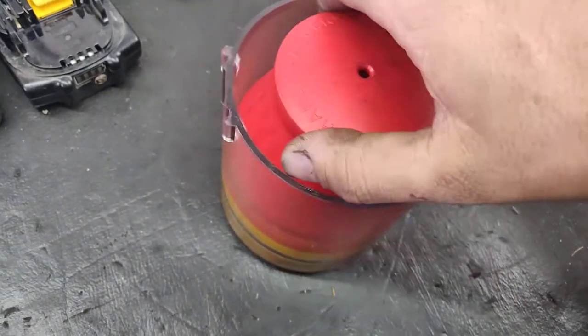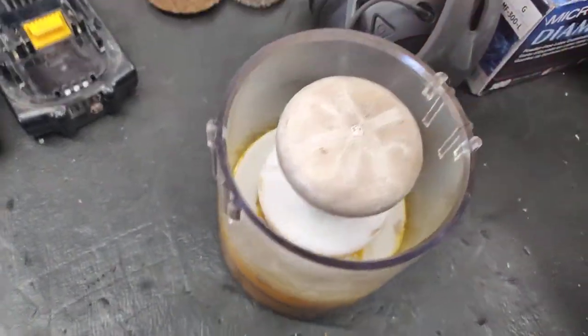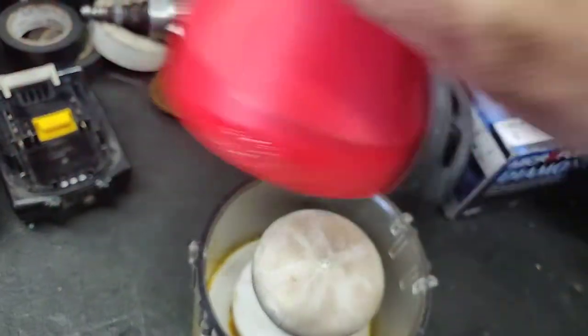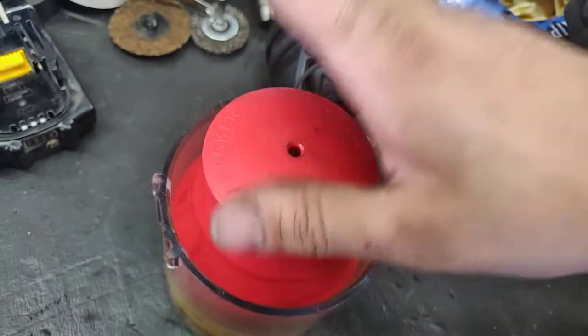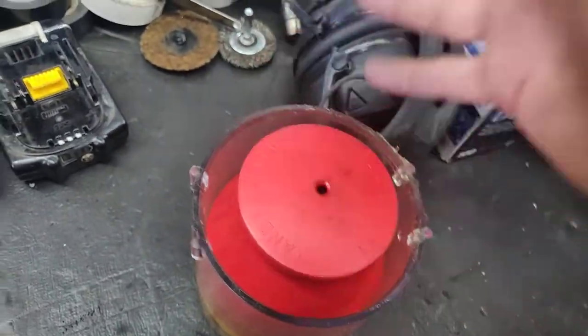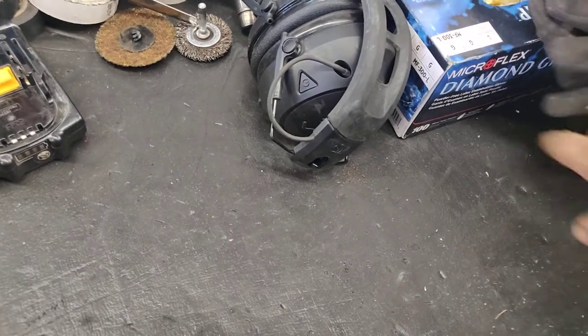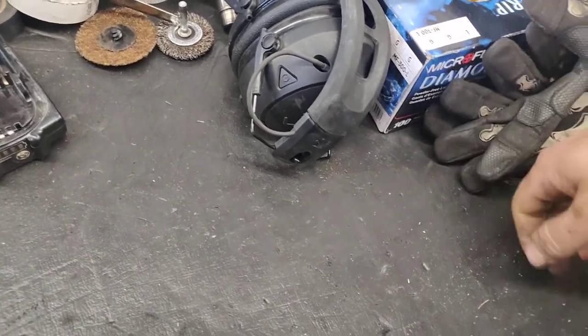Bearing packer — you put your bearing down, push it in, and it squirts grease up through the middle. You spend like five minutes packing a bearing instead of the fifteen or so it takes to do it by hand.